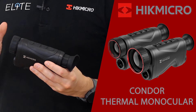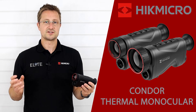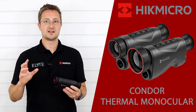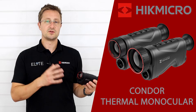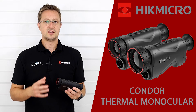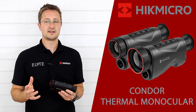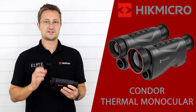That sub-20 millikelvin detector means you're going to get a really detailed image, giving you loads of information — not just about the heat source, but also anything surrounding it, which makes it easier to locate. You're seeing branches, grass, and other detail in the picture. It's also going to perform better in really harsh conditions, so if it's raining or there's fog, that extra sensor detail is going to really shine through.